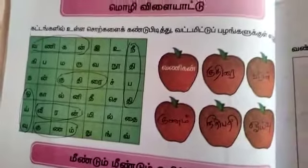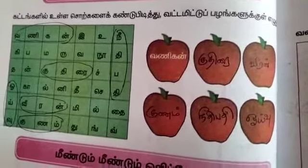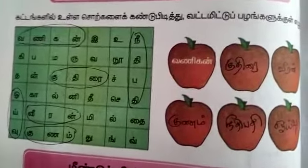First one: Vanihan, Kudirai, Veeran, Gunam, Nidibadhi, Oivu. This is the first exercise.